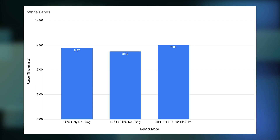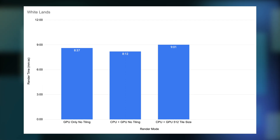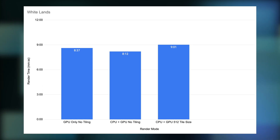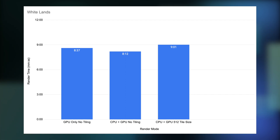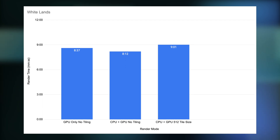So it looks like the CPU plus GPU with no tiling will more or less always beat the GPU only. However, it doesn't beat it by much. You have to consider that the GPU CPU rendering likely requires more energy as both will be engaged during the render. Furthermore, a 1-5% gain will likely go unnoticed, as nobody sits and watches their render for 5-10 minutes waiting for the very second the render finishes. More likely, you kick off a render and go do something else. As far as the benefits go, they seem to be device and scene dependent.